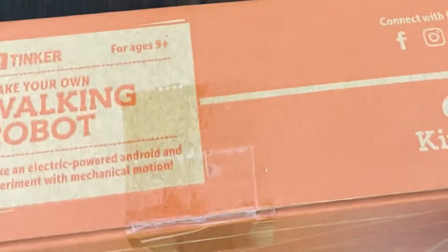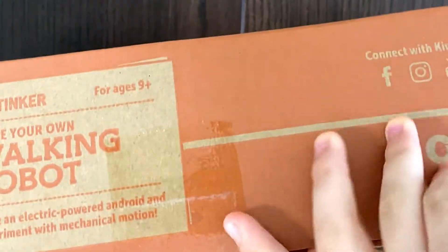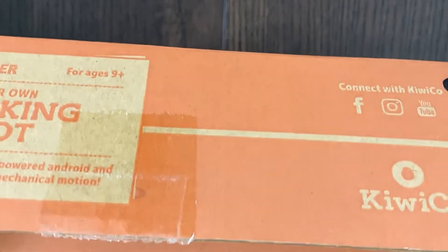There's tape over here and that's something I cannot open. Let's see if I can get a fork or something to pry open the tape. We got it — we used a credit card.